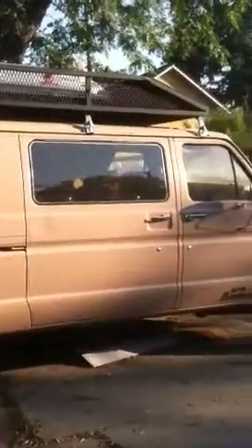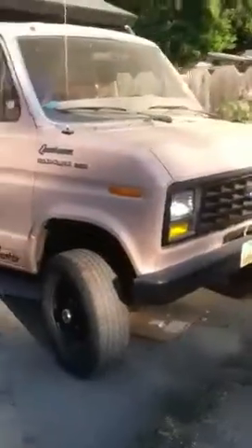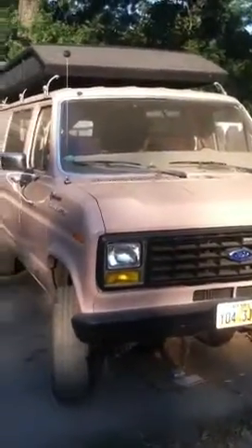Okay, shooting this video. Van. Trying to get the whole thing in here for you. There's the whole van. It's a little dirty sitting here. There's the van.